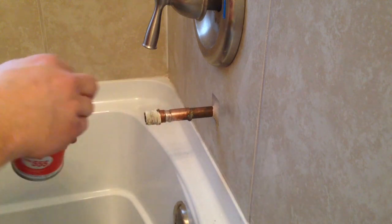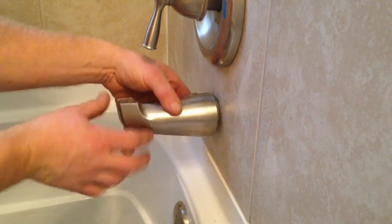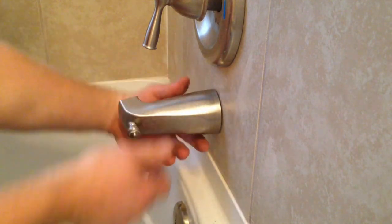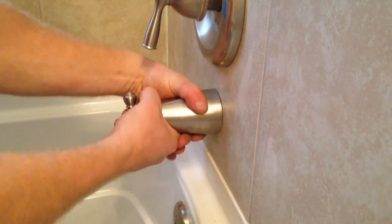All that's left is to screw the spout back on. Once I get it screwed back on it should sit tight up against the wall. I make sure it's nice and straight — and that's how you shorten up a tub spout. This is How To Bob, thanks for watching.